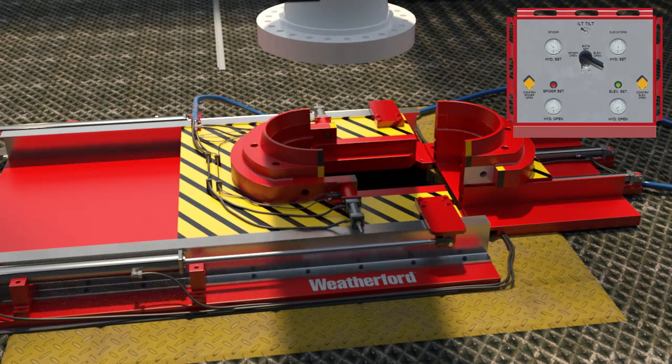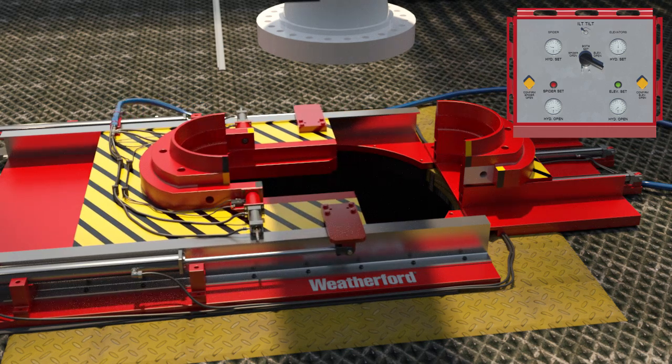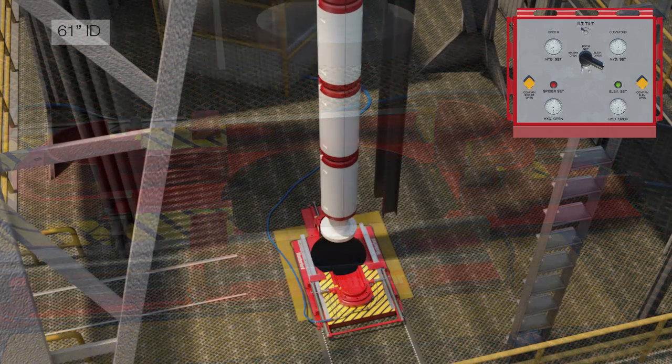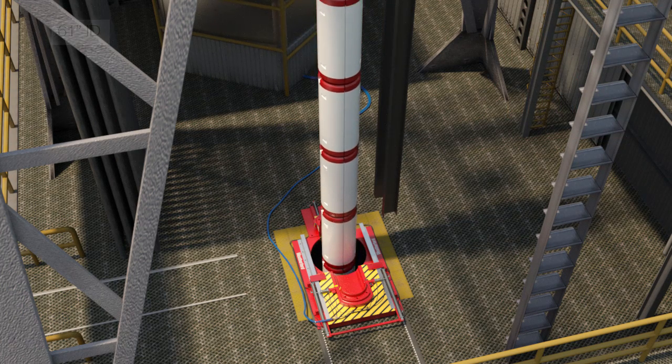When open, the drilling riser sliding table has a 61-inch pass-through diameter, allowing large outside diameter buoyancy modules, strakes, and tension rings to be run with ease.